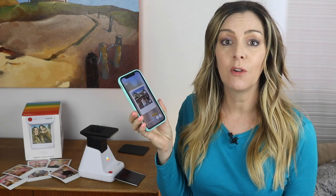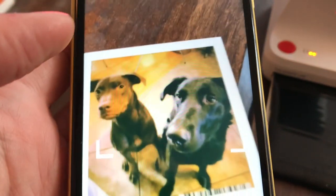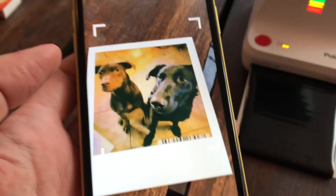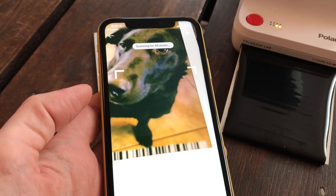With the Polaroid Originals app, you can bring static pictures to life. The app can add augmented reality features to your pictures. You choose a still photo and then inside the Polaroid app you also choose a video to embed in that photo, and you can make the video public or private. When the photo is exposed, there's a barcode embedded onto the photo, and when you use the Polaroid AR viewer inside the app and hold it over the photo, you can see the video.